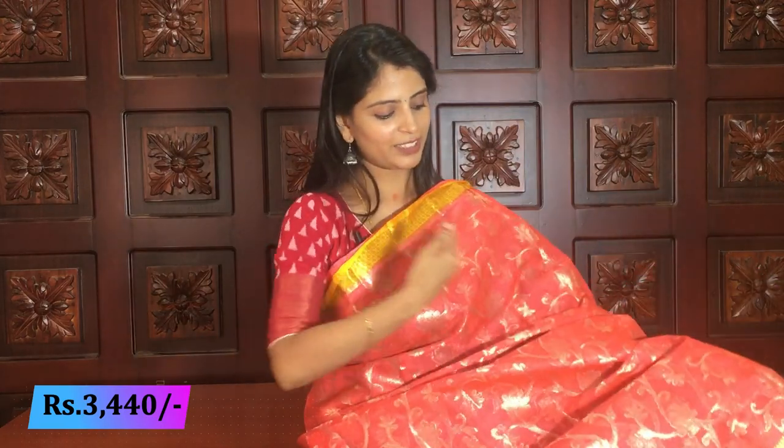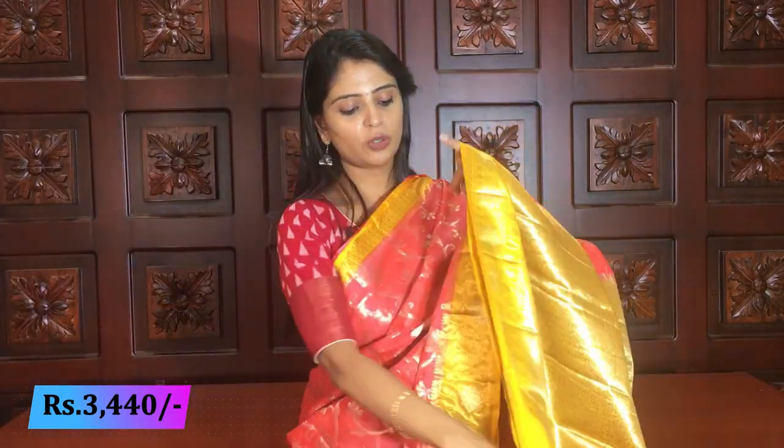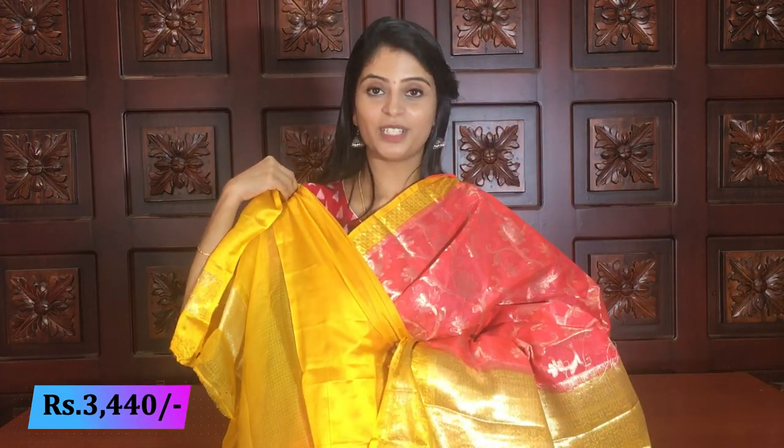This is also a very beautiful combination — everyone's favorite — peachish pink with yellow. This combination was also shown in the first variety. If you liked that combination but didn't like the design, check this variety. Same style body — all creepers with silver. Beautiful contrast yellow with silver weaving, and blouse — yellow blouse. Very beautiful combination. Price: 3440.